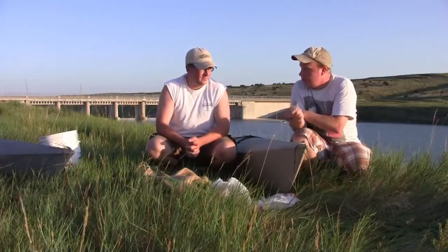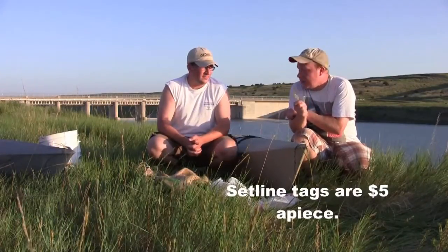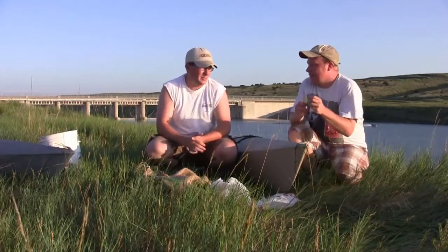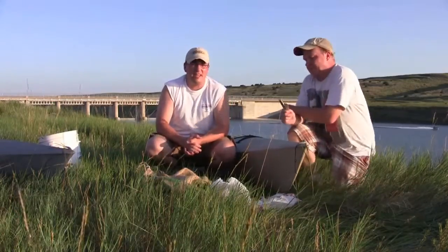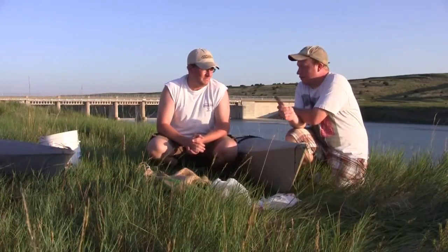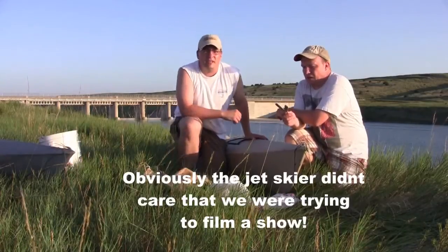First of all, Gino, we had to go to Game, Fish, and Parks, apply, and get a couple of set line licenses and set line tags. How many can we have? You can have six tags a piece, and they're five dollars a tag. You can have up to 20 hooks on a set line, and we're primarily fishing for catfish. You can only keep catfish and rough fish that you catch on set lines.